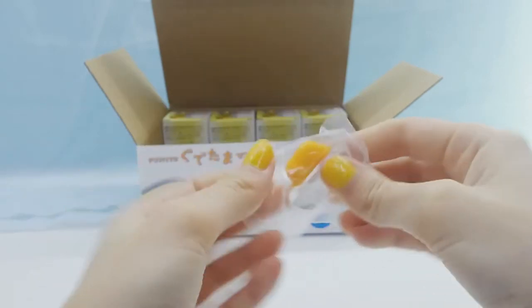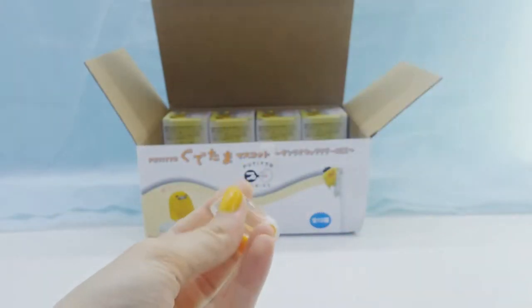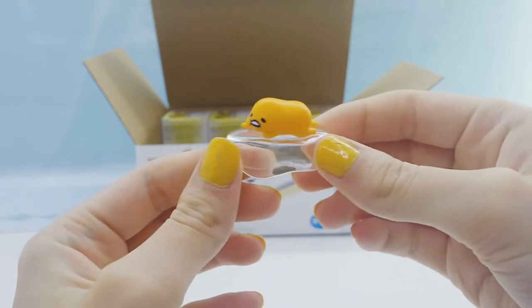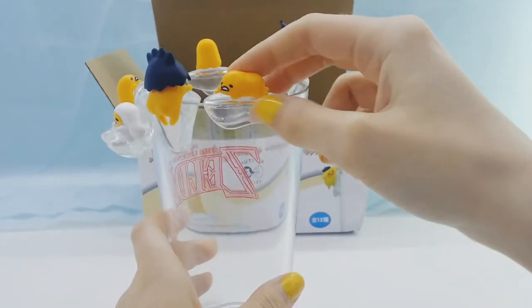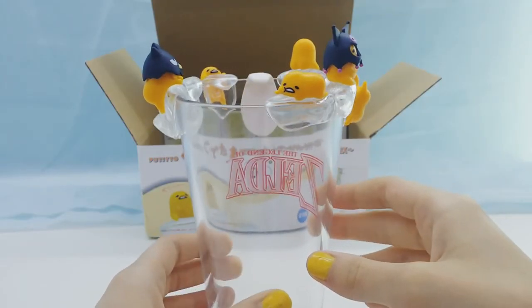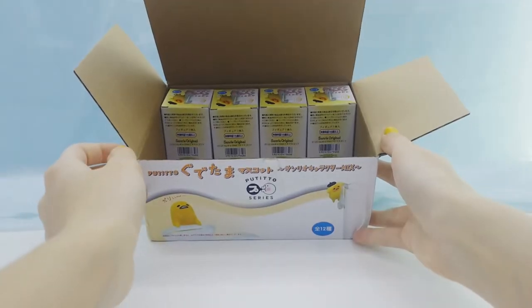Alright, the next one we got is a Gudetama laying down on the egg white, which is super cute. Alright, one row left.